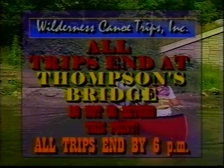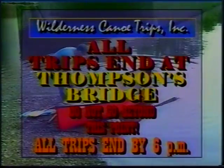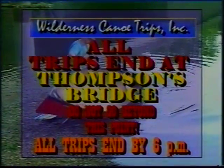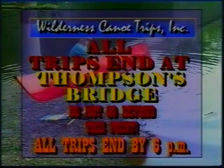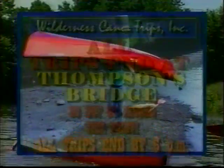All trips end at Thompson's Bridge at 6 p.m. Do not go beyond this bridge. We hope you will enjoy your trip with us today. Remember to always wear your life jacket securely fastened.